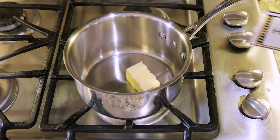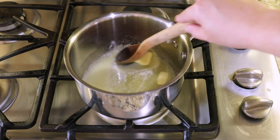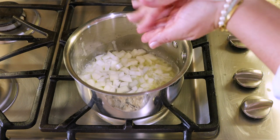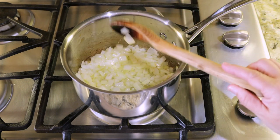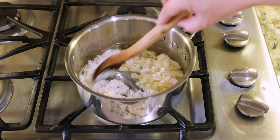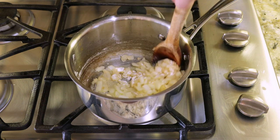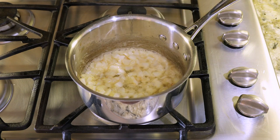The sauce is going to begin with butter on the stovetop. Add it to a saucepan and melt it down. Once your butter is melted, add in some diced onion, and once your onion is sautéed and softened, sprinkle over some all-purpose flour — this is going to be our thickener. Once your flour is mixed in, start adding unsalted chicken broth one big splash at a time.